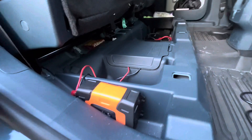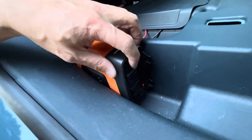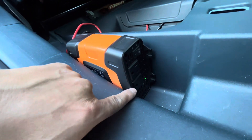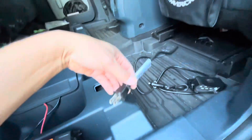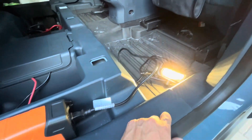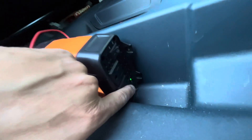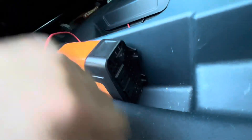Now it's plugged in — you can see it's routed this way. Let's turn this on. You see a light, so you know it's working. I've got this LED light right here — we'll test it out. That's working real nice. And with the light on, you know you left it on.